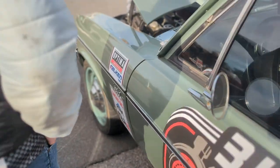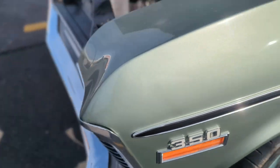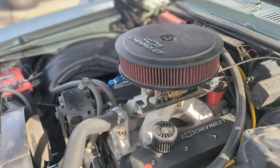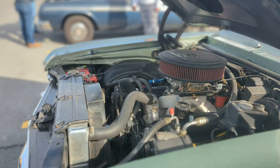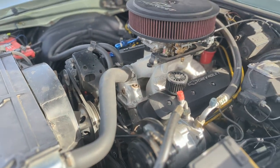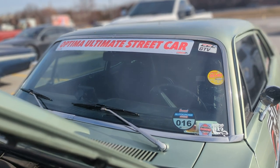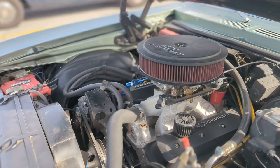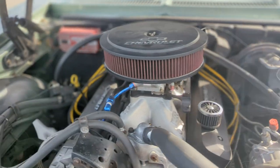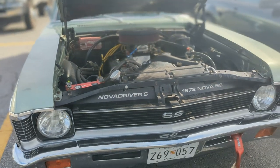Working our way to the front: Forge Line wheels again. We have a ZZ6 350 — a Chevrolet GM crate engine. Front suspension has Church Boys A-arms, Hotchkiss springs, RideTech HQ shocks, and a Hellwig sway bar. Got a Lares 12.7-to-1 steering box on it — keeps everything tight and handy in the turns. MSD ignition box, and an Optima battery for the charging system.